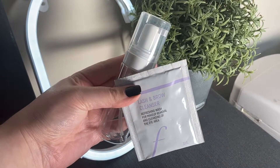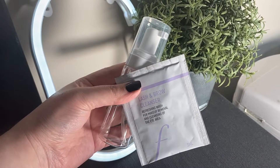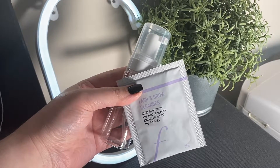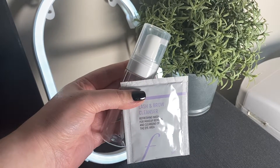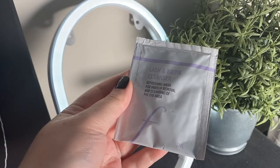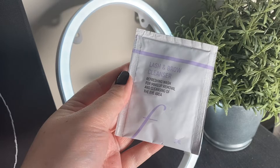Hi everybody and welcome back to my YouTube channel. Today I'm going to show you how to mix together this foaming lash cleanser. All we need is our reusable foaming bottle and a sachet of our lash cleanser. The lash cleanser we're using today is this vegan one from Flirties.